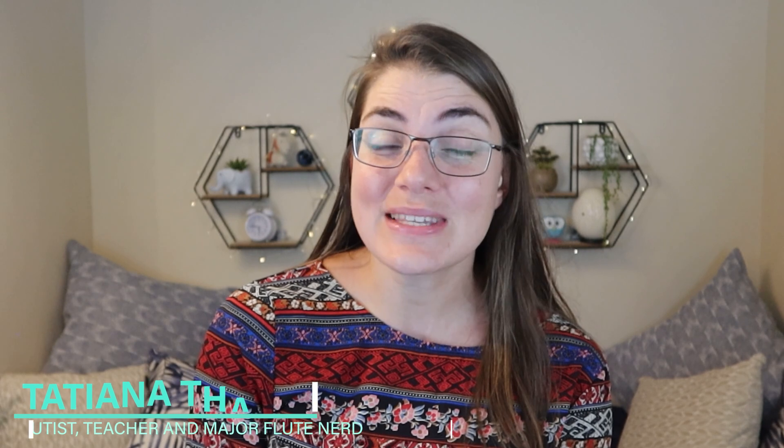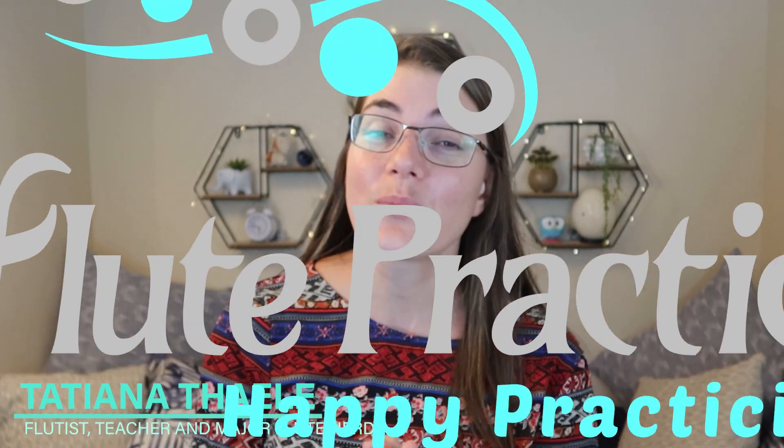If you have been getting fuzzy, heavy and slow articulation, you might be making one of these mistakes. Hi everybody, my name is Tatiana, this is the Flute Practice, a space to help you learn the flute and we usually do that with a good dose of fun.